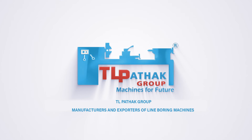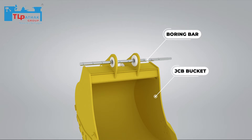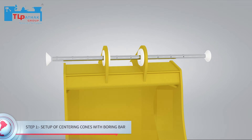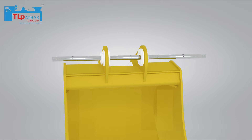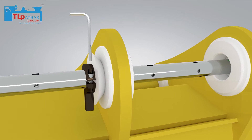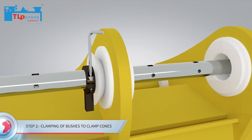Presenting LINE BORING MACHINE by TL PONTIC GROUP. First, we insert a boring bar inside the holes of the JCB bucket. After that, we insert centering cones along the bar on both sides. The clamps are used to fix the cones tightly, and clamps are tightened with the help of an Allen key.